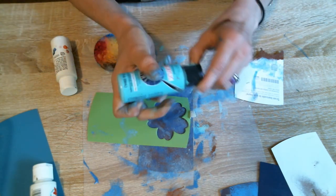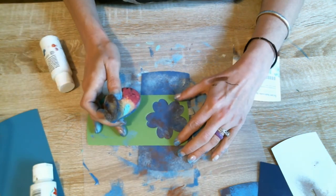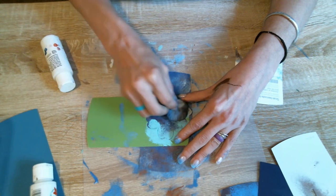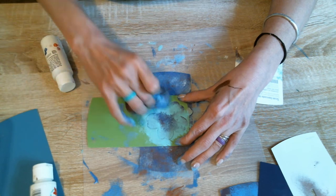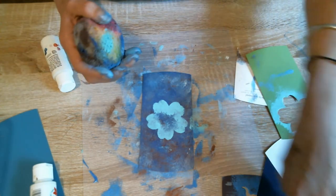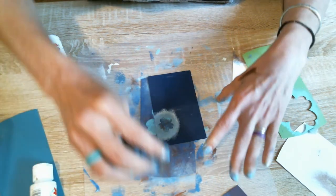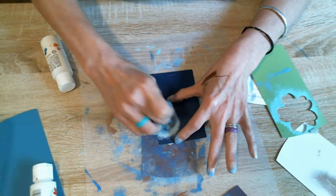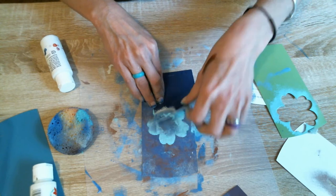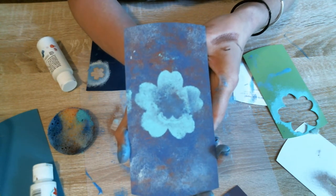I'm going to bring in some more of this turquoise color and make that color stand out just a little bit more. Don't move, stencil. I'm going to put a little bit of this blue to the center if we can manage it. All right, look at that — beautiful pieces of artwork with just a drop of paint.